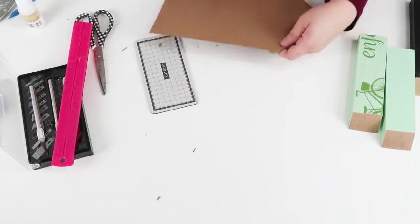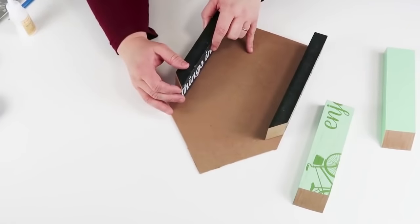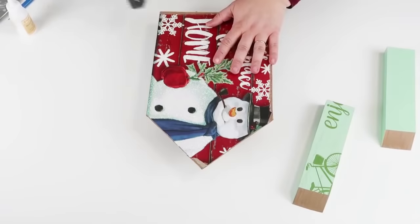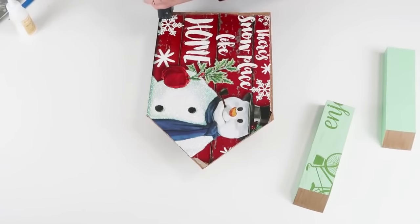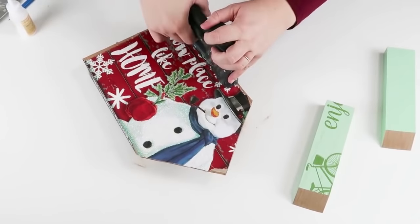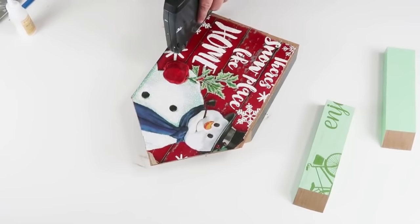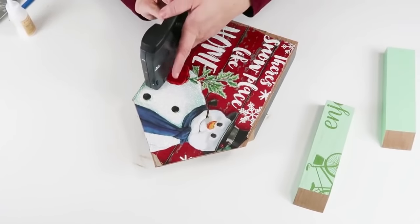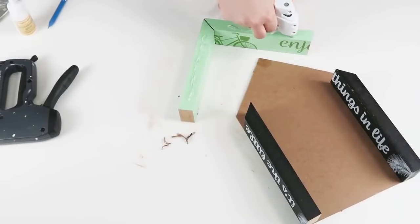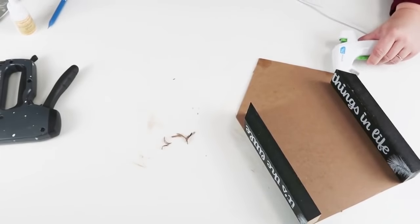Now we can start assembling our darling nativity. I'm putting down the walls first, making sure they come all the way down to the bottom, and taking my staple gun to staple that in place. All of my tools are linked down below if you're interested. Once started, I go back and really reinforce the back — I love when projects are really well built versus dropping and breaking. At the top I mitered the corners together with some wood glue and hot glue, then quickly added glue to the sides of the walls and the back of the roof, gluing it all down and coming back in with my staple gun.